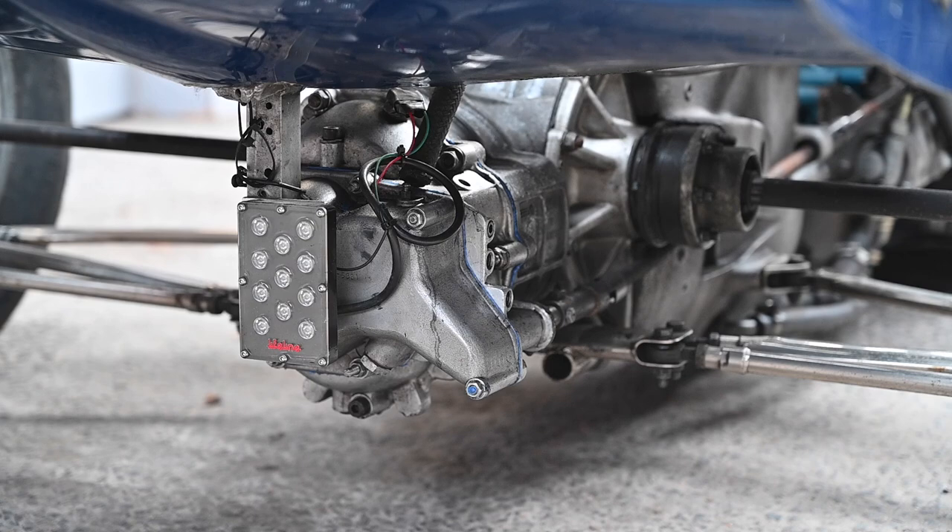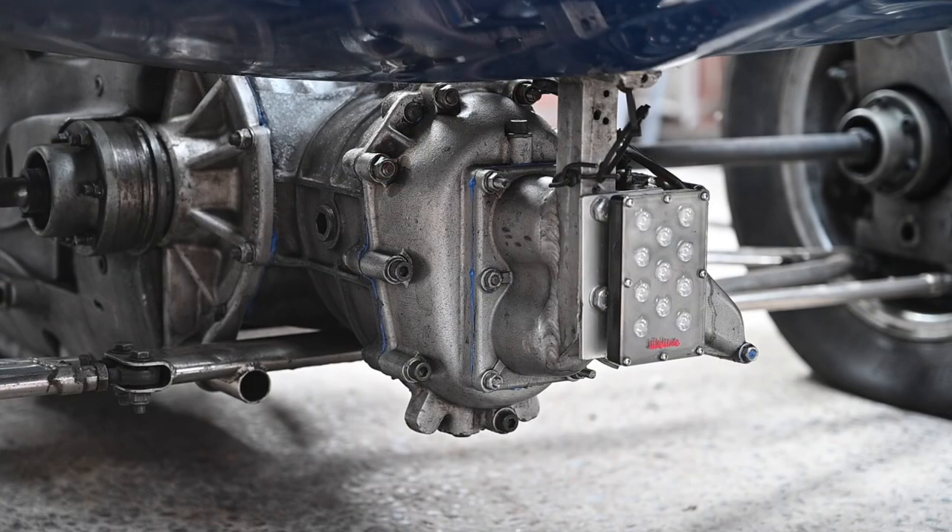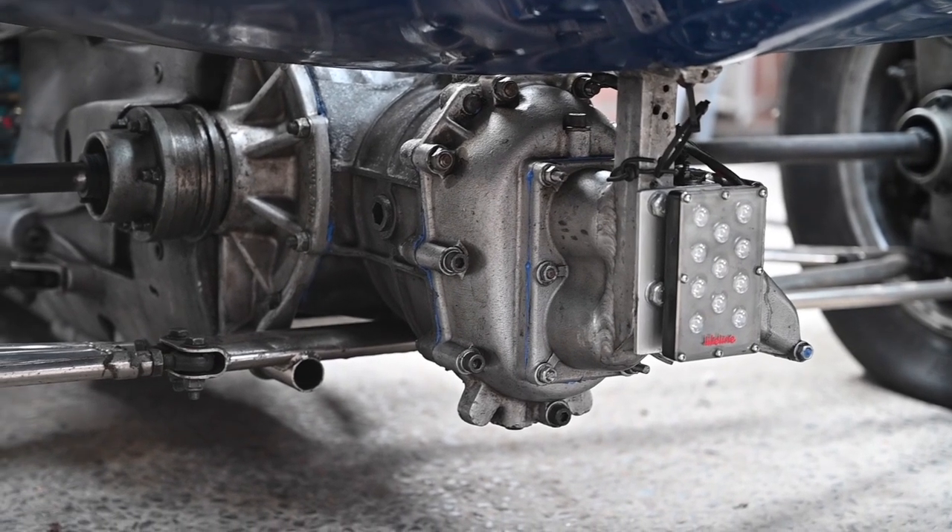The gearbox is the M8 from Hewland — four gears forward, one reverse. Unfortunately it's an H-pattern, not a sequential box, but I do have different pinions for it. Depending on which circuit you're racing, you swap the pinion gears inside the gearbox. Overall it looks in pretty good shape so there isn't a lot to be done on it.